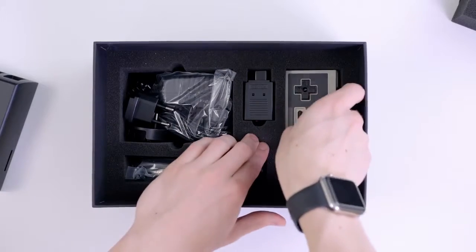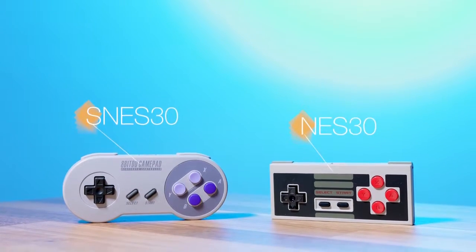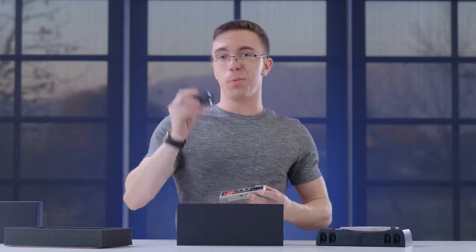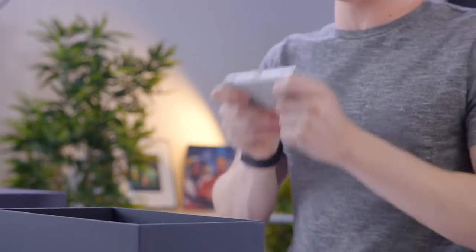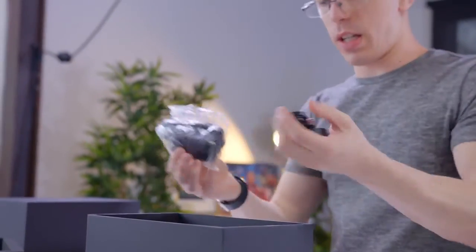Inside the box, we have the NES 30 8-Bit controller. I've actually already done a video on this a few months ago, and I really liked it. Not only is it wireless — so you can use this little adapter to plug it straight into the original NES cart slot — but besides that, it feels almost completely identical to an original NES controller.